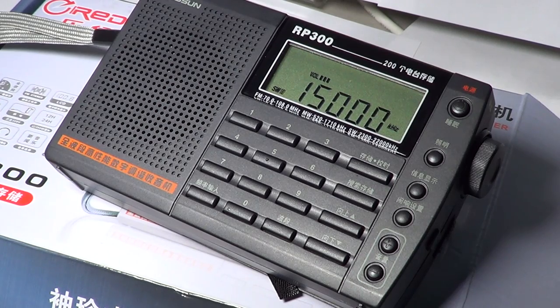This was a review of the Redstone RP300 — medium wave AM, shortwave in two bands from 2300 to 7500 and 9200 to 22000 kHz, and FM with stereo via the included earbuds. If you enjoy these radio videos and reviews, click the subscribe button. Leave any comments or questions and we'll try to answer them — it's always fun to have feedback. Thanks for watching. 73s.